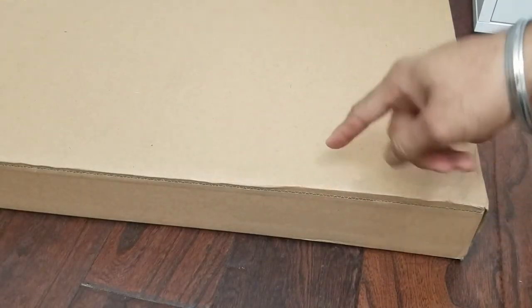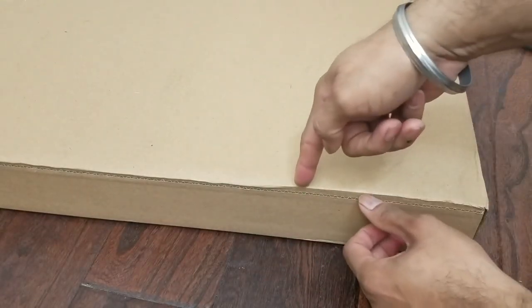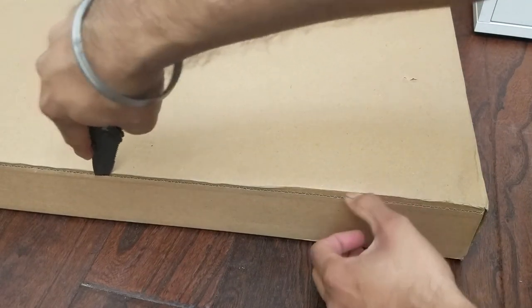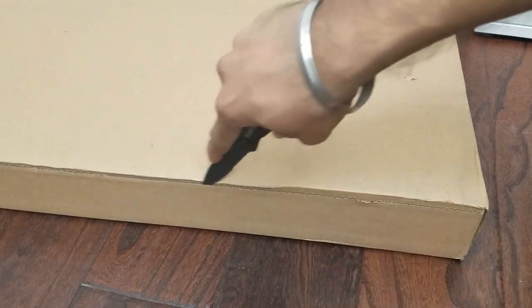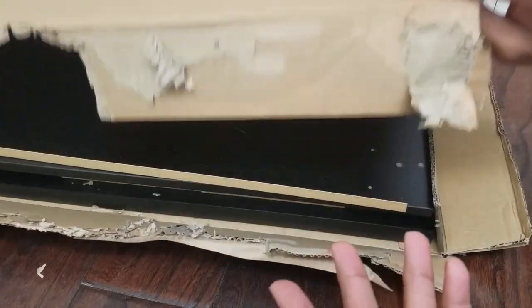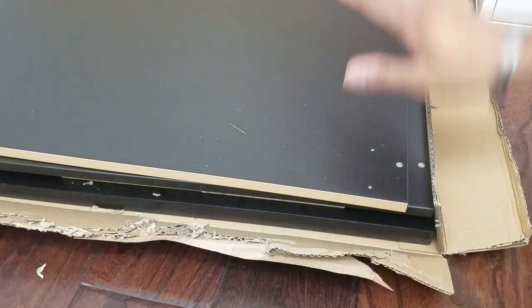Pro tip to open these containers: just rotate them upside down. That way, you can see where the glue is. Just take the knife, put it in, and cut through. That way you're reducing the likelihood of scratching anything. With a little bit of knife work, the box has been opened.